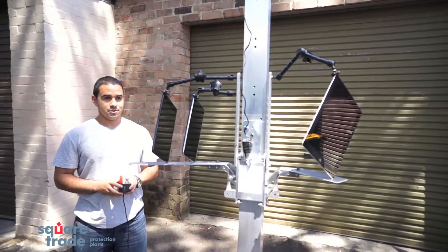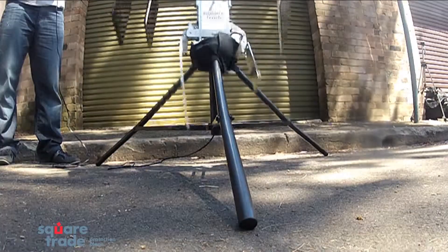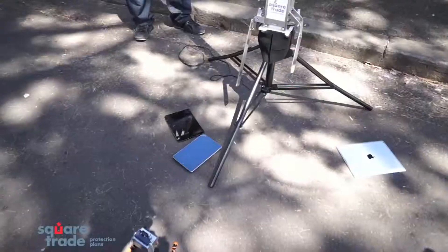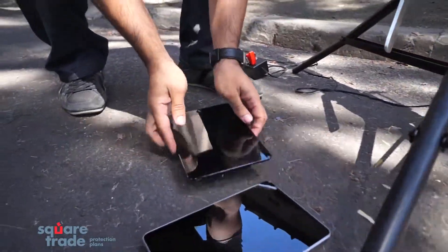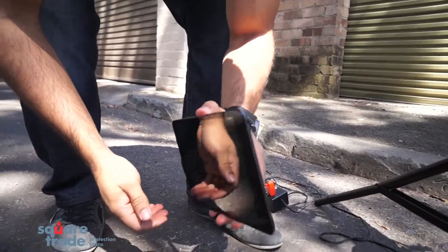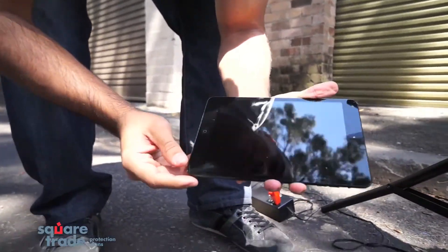Three, two, one. Looks like the iPad mini held up well. Slight damage on the corner, but that's about it.